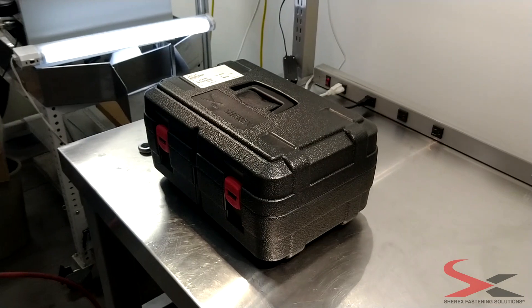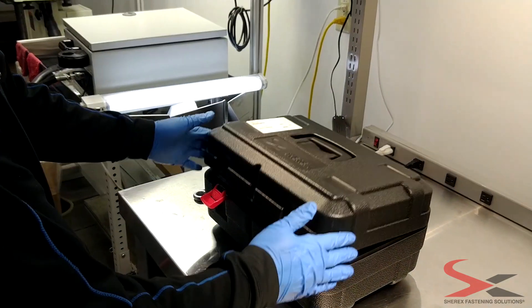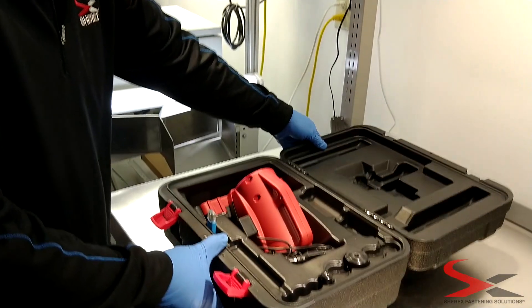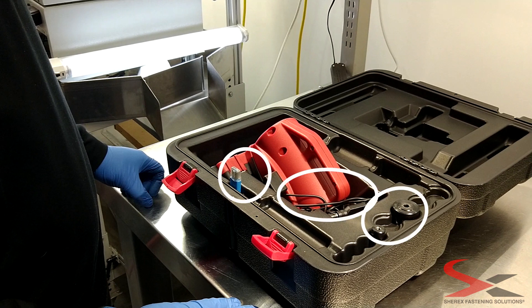Let's unbox your Sherex Hand Tool Calibration Unit. In the box, you'll notice the hand tool, but you'll also notice one headset, a power plug, and a microSD to USB stick.